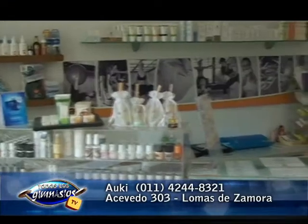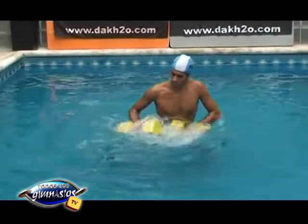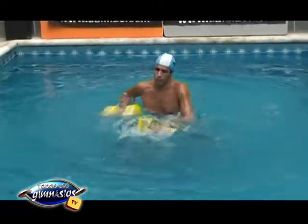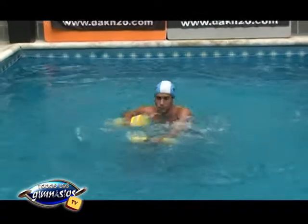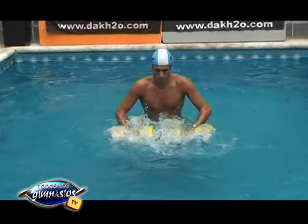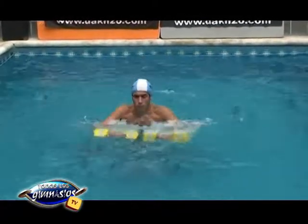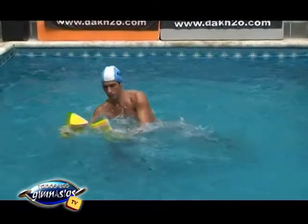Todo lo que quieras acá en Lomas de Zamora desde Auki Spa, que renovó todo este año 2011, también como Hydrofit, que ya comenzamos con los cursos desde abril. Hoy vamos a ver ejercicios con mancuernas triangulares, son mancuernas para trabajar más que nada la fuerza de brazos, y también para utilizarlas como flotación, una en cada mano y el cuerpo totalmente en suspensión.